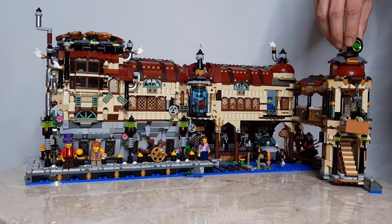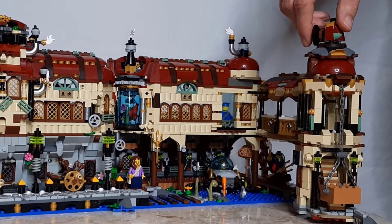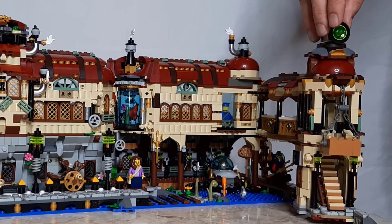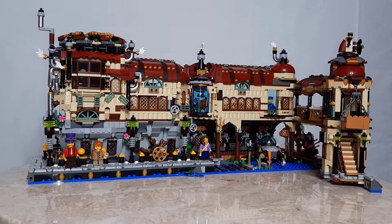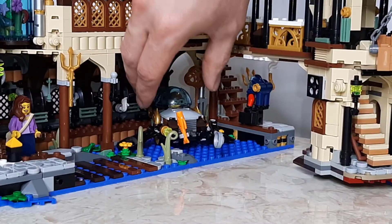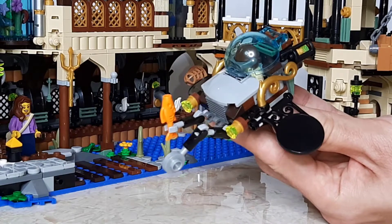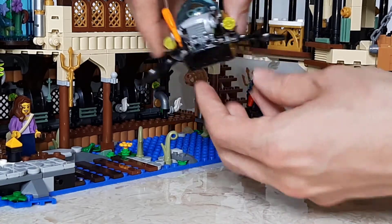If you spin the spotlight on the top of the lighthouse, the crate will move up and down. Inside the dock area, they have their submersible for exploring the deep sea. There are also a variety of detachments for the submersible stored around the dock area.